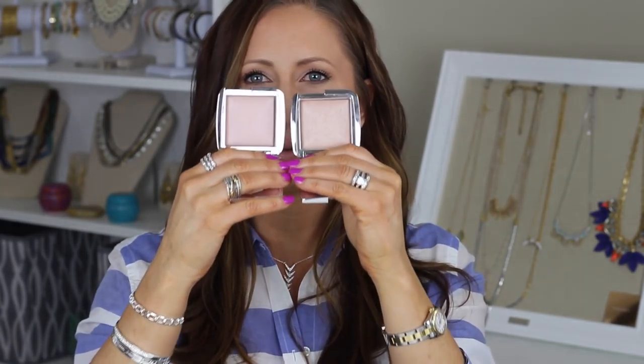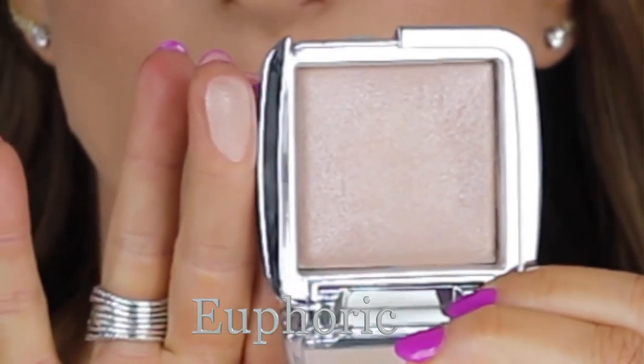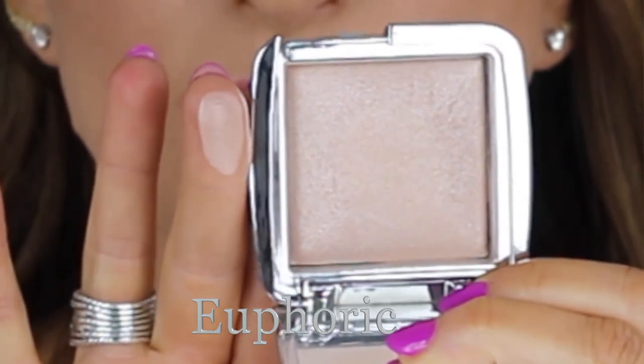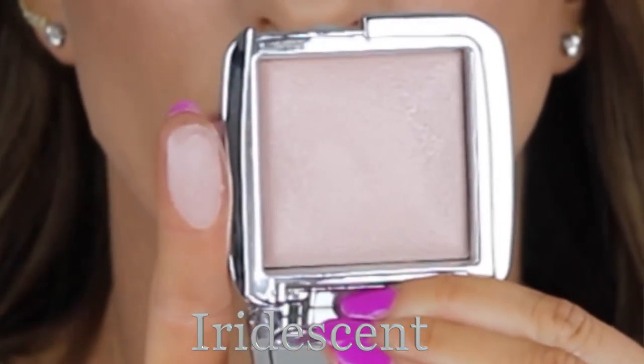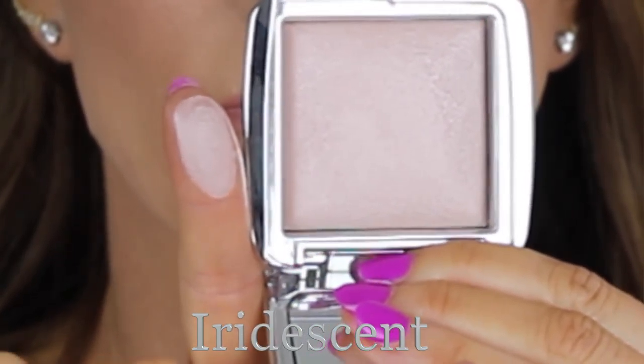They say these do not have a metallic finish and that they are natural-looking highlights — yes and no. It depends on the color; you have to find the right ones for your skin tone and be very careful. The Euphoric Strobe one definitely has more of a glitter and sparkle to it, but it is more of a neutral undertone. The Iridescent Strobe Light is much more of a pink undertone, but it seems to be much finer milled and much smoother as far as the glitter particles and the reflective light. It definitely makes a difference.